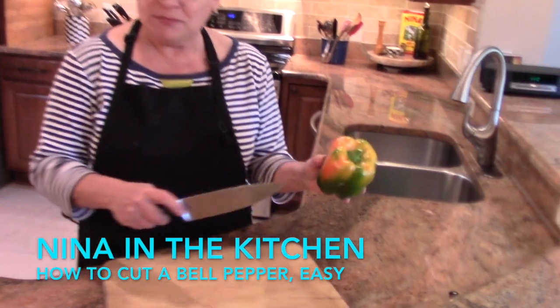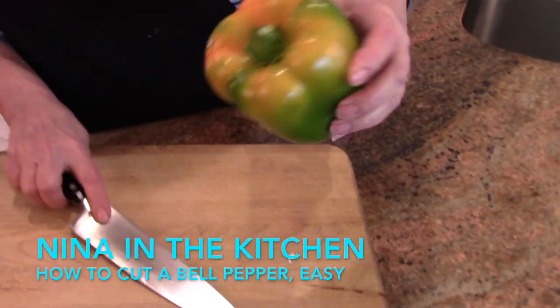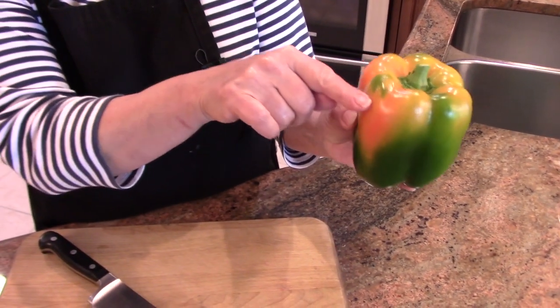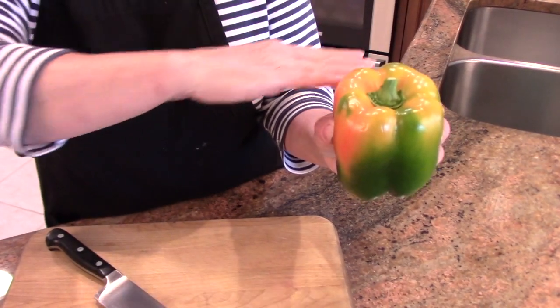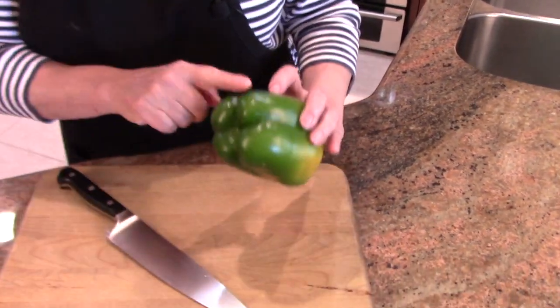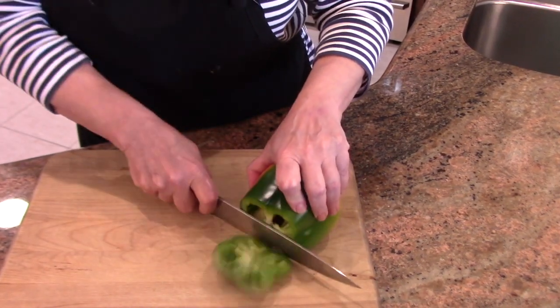What I do if I'm cutting strips or if I'm cutting a dice, this is how I cut a bell. I look at the shoulders to see exactly how far down, how deep I have to make cuts so that I can get one slice. You want one whole slice on the top and on the bottom as well, so you just kind of gauge where you need to cut.